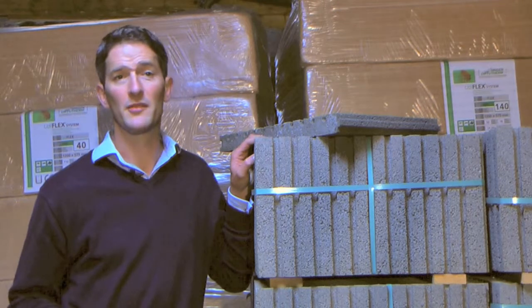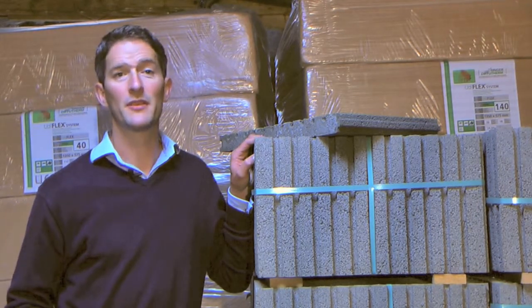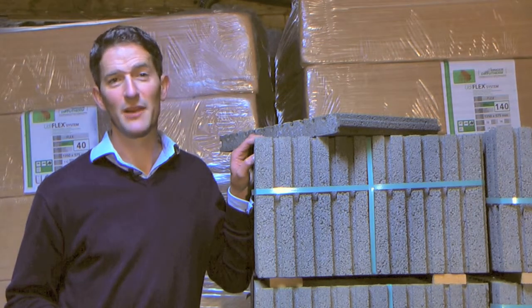So if you want a simple, quick response, low energy underfloor heating system that you can install right at the end of your build, this is the system for you. If you'd like to know more, call or email us.